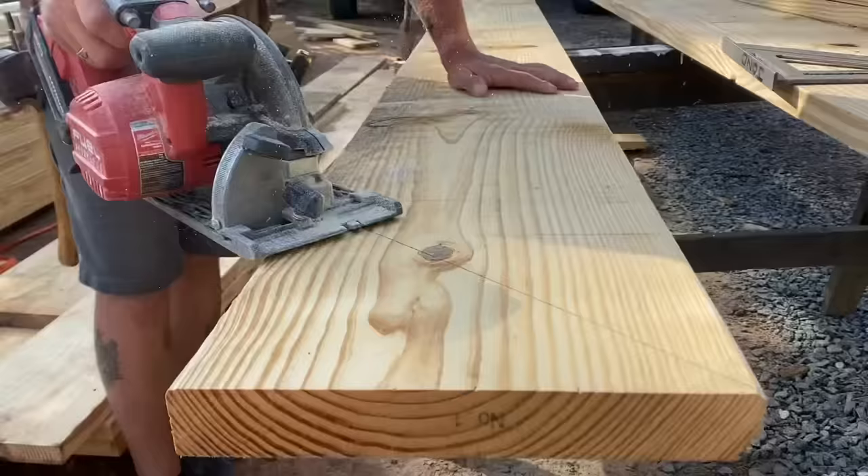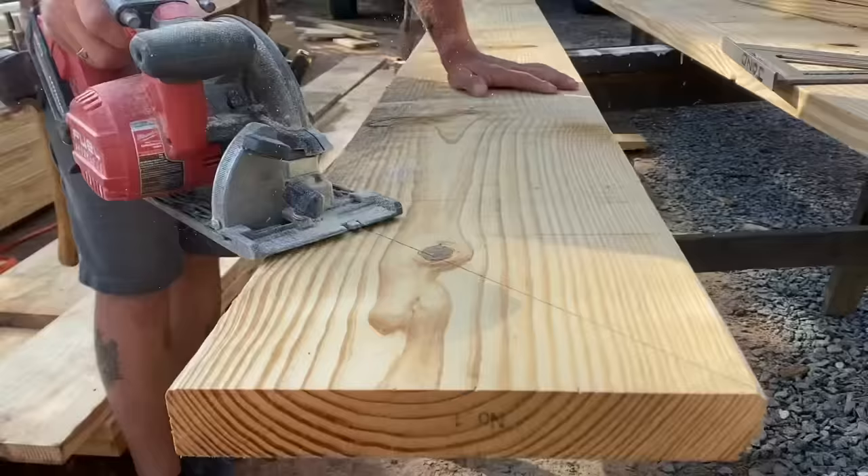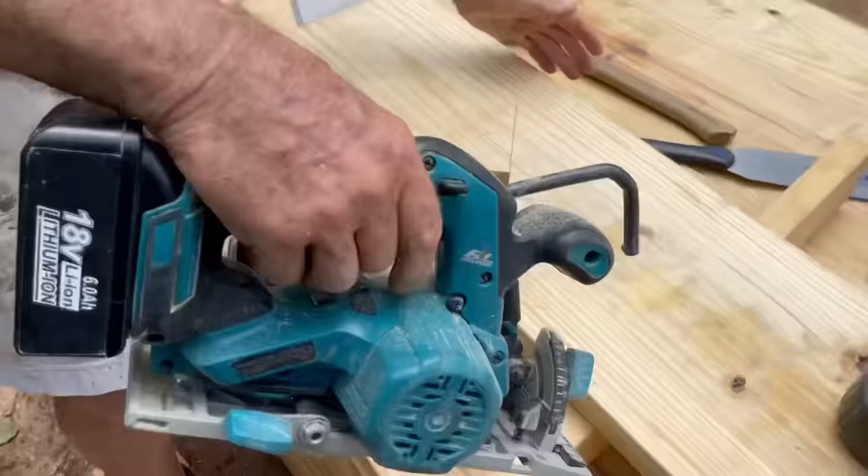To measure and cut these rafters, Jono and Arlo are referencing the short point of our top cut to the short point of the bird's mouth along the bottom edge of the rafter.